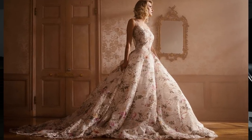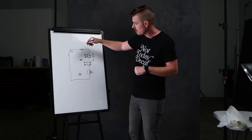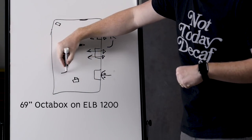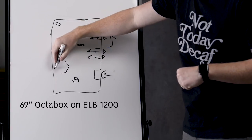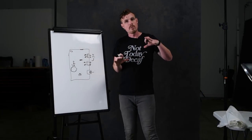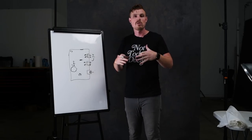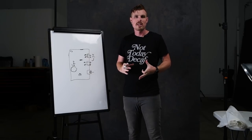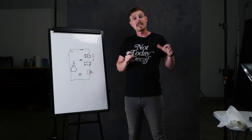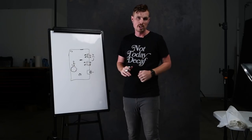So that was my final setup for the outside of the building — six heads total on the outside, ELB 500s and 400s with seven-inch reflectors. Then over here inside the room is the 69-inch octobox. I really just didn't want you to think about that light — I wanted it to fill in all the beautiful details on the dress, on the floor, on the walls, but look natural. So I had it up really high on a pretty low power, way off to the side, just to fill in and push light into those shadows.